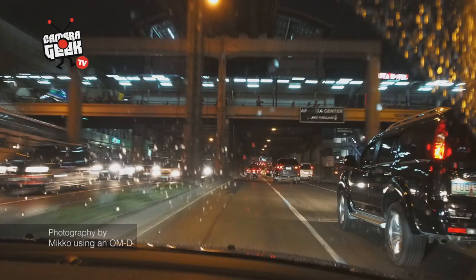The real clincher here is the five-axis internal body image stabilization feature. That allowed me to lower the shutter speed and create moving and blurring shots in the background while still maintaining sharpness with the subject.